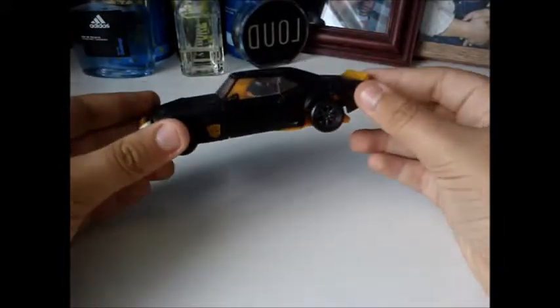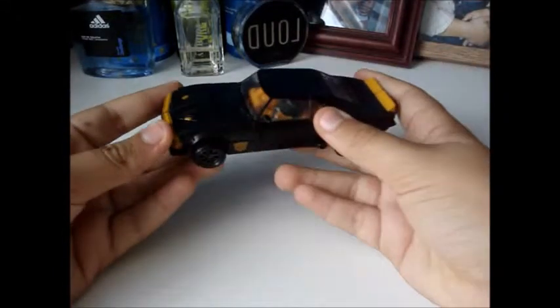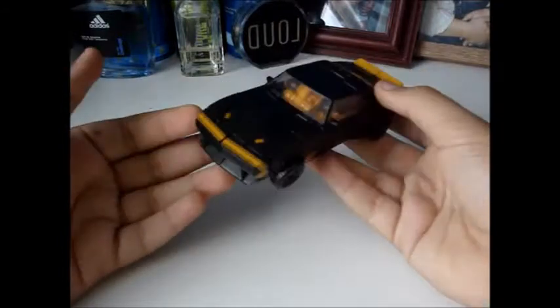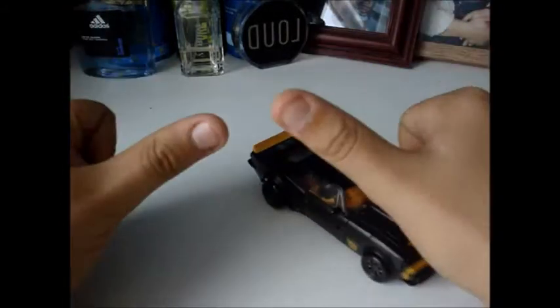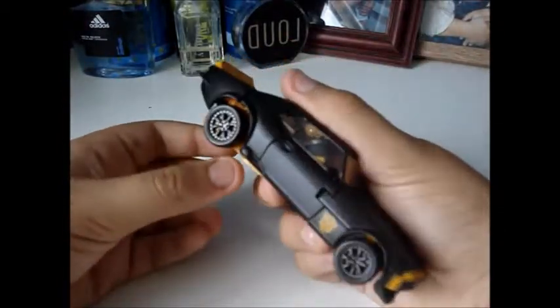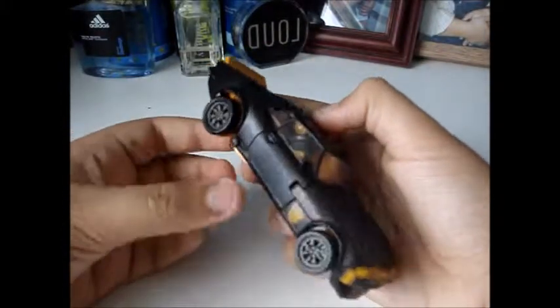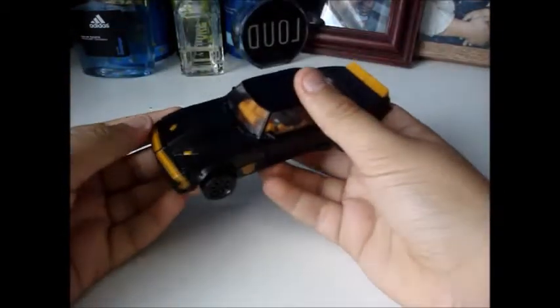Here we have Age of Extinction High Octane Bumblebee in his 1967 Camaro SS. Now I must say, I'm a big fan of vintage cars and I'm a big fan of vintage Camaros, and to have one in my collection is awesome. He's just a regular black 1967 Camaro SS — very unique coloration when it comes to Bumblebee. Usually we'd see him in yellow with black stripes, but it's a different, unique look. I really like Bumblebee when he's in a black mode.